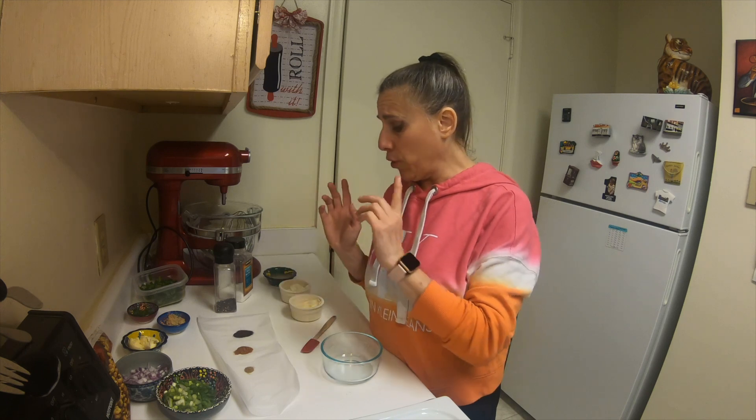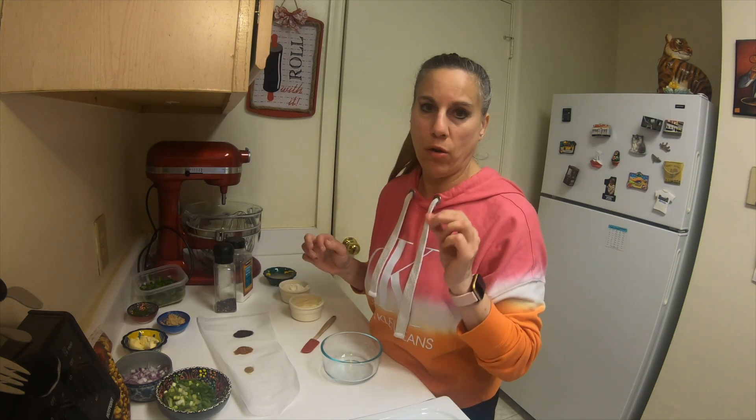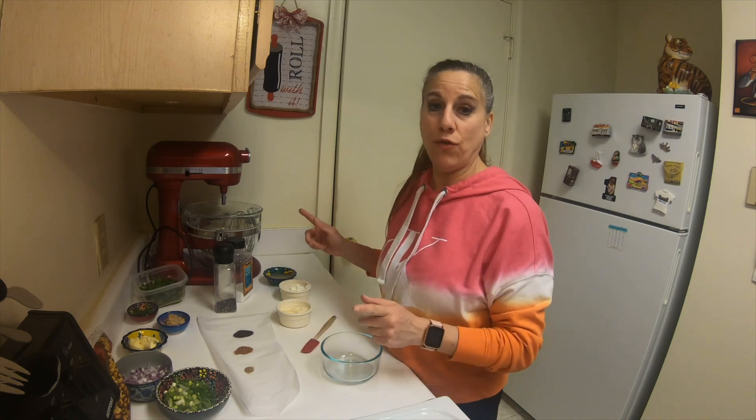And then we're going to be using some spices for the dressing. For the dressing, we're going to be using some chili powder, paprika, and just a little bit of cumin, salt and pepper, mayonnaise, sour cream, and we're going to use the lime juice in the dressing.